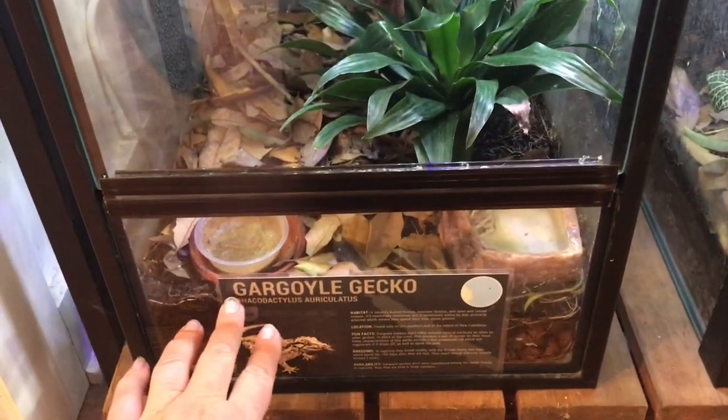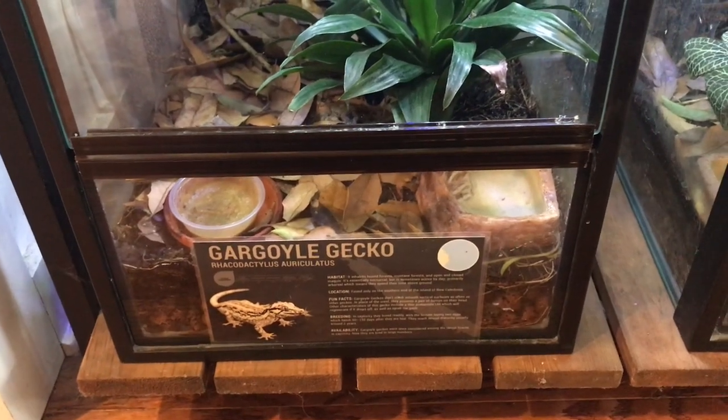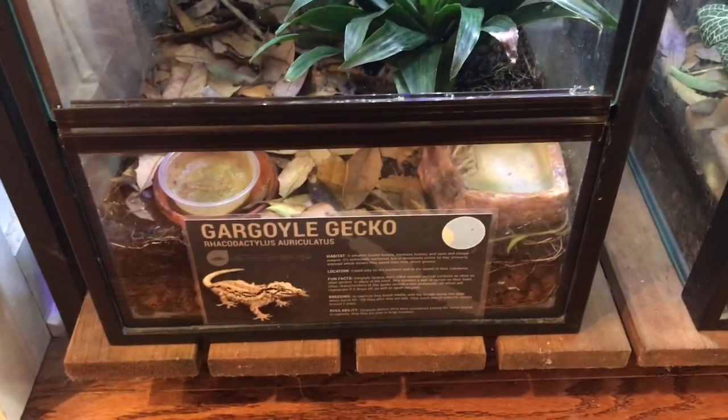I'll put a link in. There's a guy on Facebook that makes these, and you can find him in the gecko or dart frog groups. He makes them for $6 a piece, makes custom sizes, doesn't care if you order one at a time, and shipping is included.